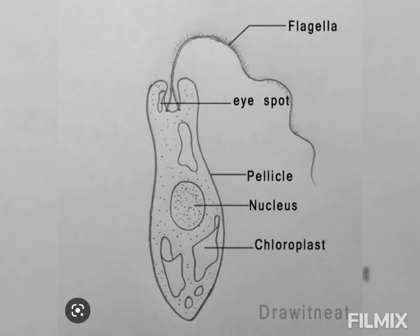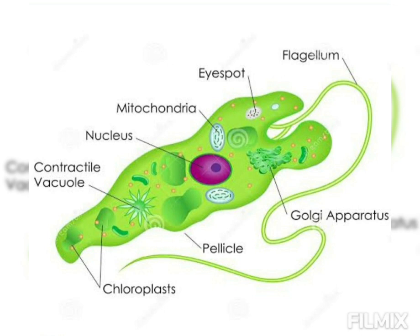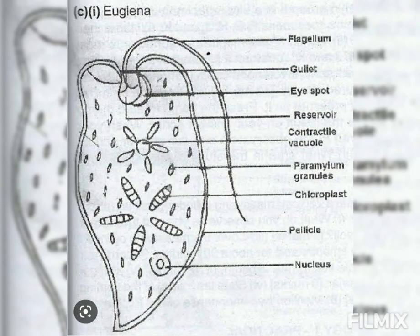The long flagellum bears a lateral swelling called the paraflagellar body near its base within the reservoir. This body acts as a photoreceptor and probably contains lactoflavin as a sensitizer.